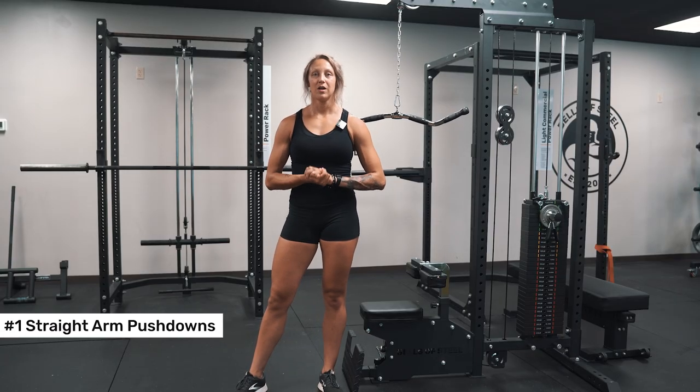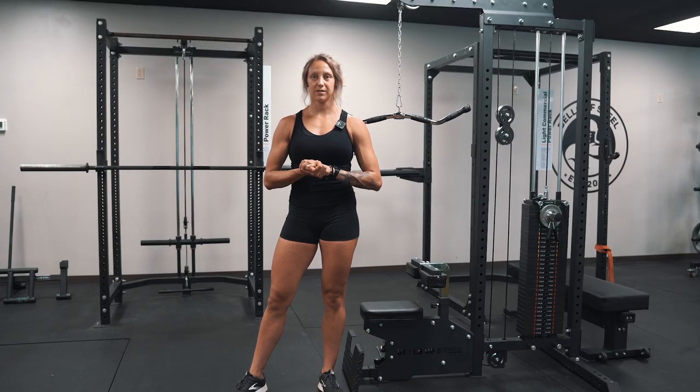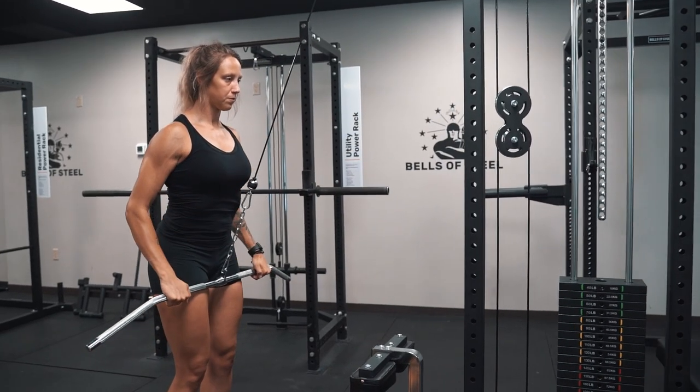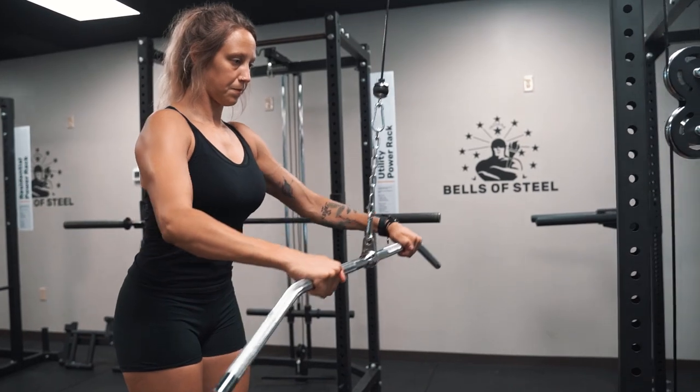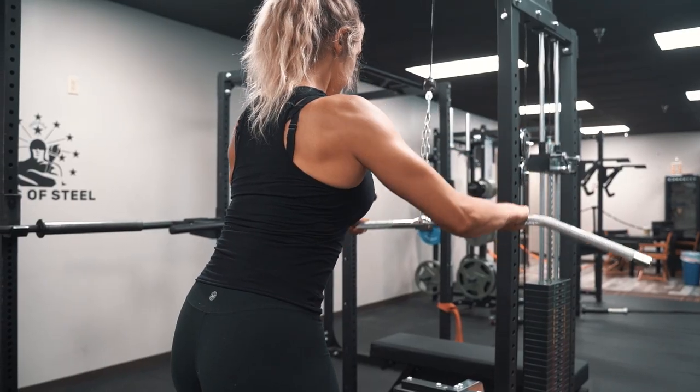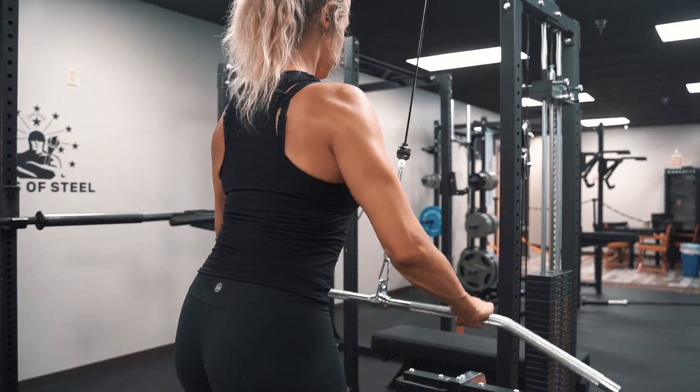Starting off with straight arm pushdowns, we're going to use a straight bar for these. You're going to step back a little ways from the machine, keep your back nice and tight. We're going to push the bar down towards the thighs with a soft elbow, really squeeze the lats as you push down, and then control back up.